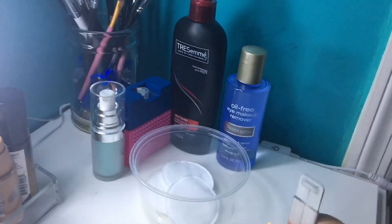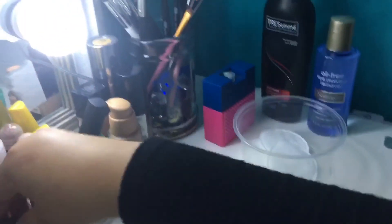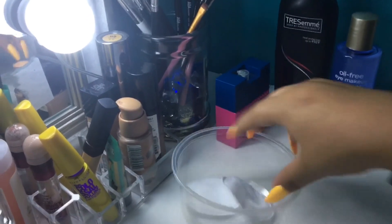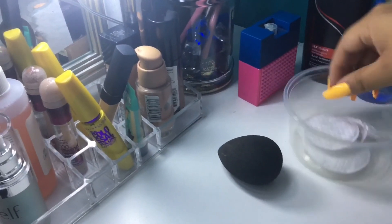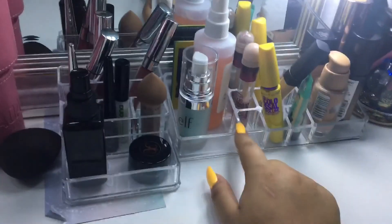In this corner I have a plate I use to open boxes and makeup packages. I have my Tresemme heat protective spray, my oil-free makeup remover from Neutrogena, some cotton cloths that I need to refill, and a plastic container I use to organize things because I take out my eyebrows and makeup every day. I also have a perfume here.